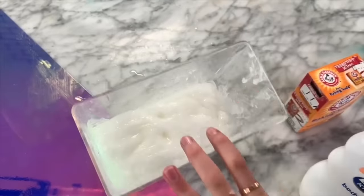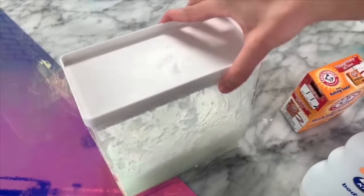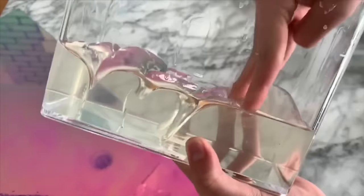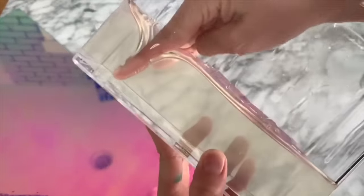My slime is done now, so I'm just going to let it sit for a couple of days until it is fully clear, and I will check back in with you guys then. After the slime fully cleared up, it actually felt super great and it felt pretty similar to a glue slime, so I was very excited about this recipe. This is definitely one of my go-to recipes now.